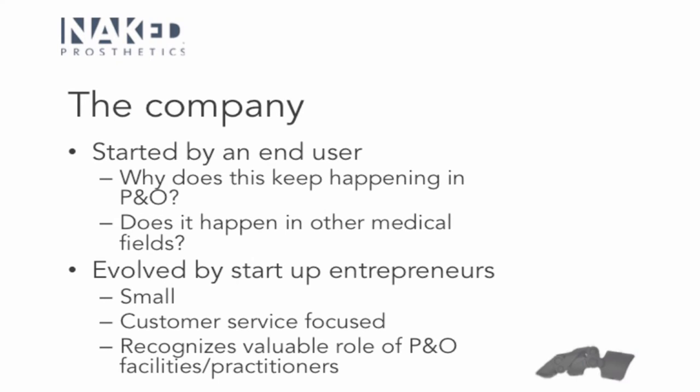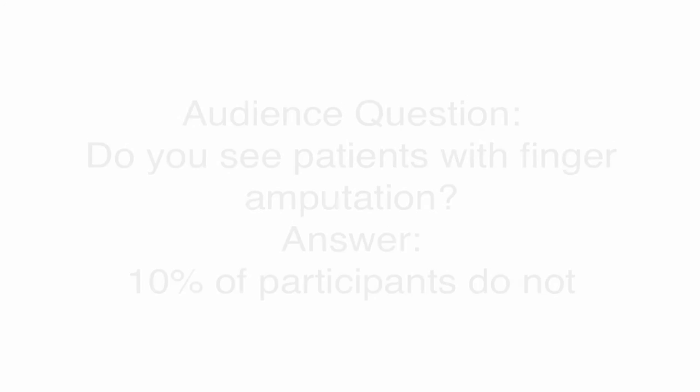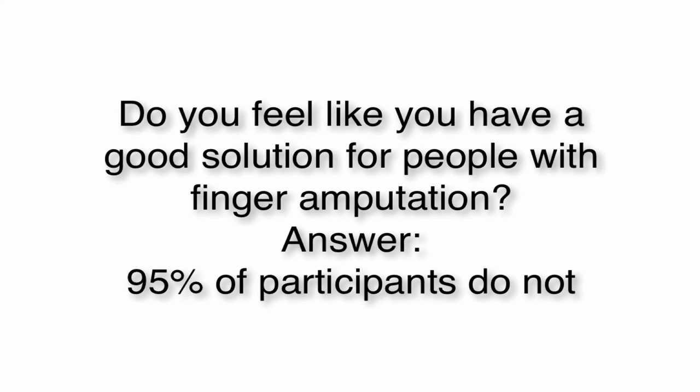About 10% of attendees don't see patients with finger amputations. This is a good functional option that is easy to get into, easy to work with, and really super functional for patients. A lot of folks see people with finger amputation more than once a month. And 95% of respondents don't feel they have a good solution — that highlights that we need more options for folks with finger amputation, and that's what we're going to talk about today.